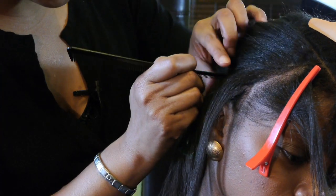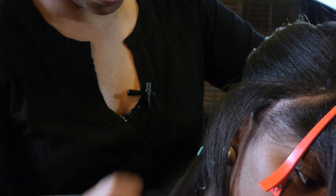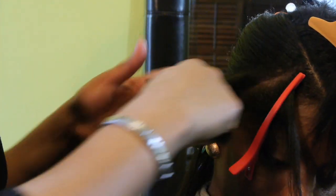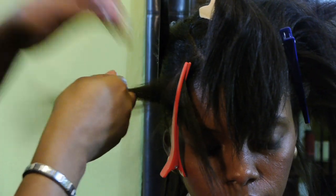We're going to part another section of the hair and curl this piece over here, making sure we have no hair in the way. We want a nice clean part, so I'm going to have her tilt her head a little bit.